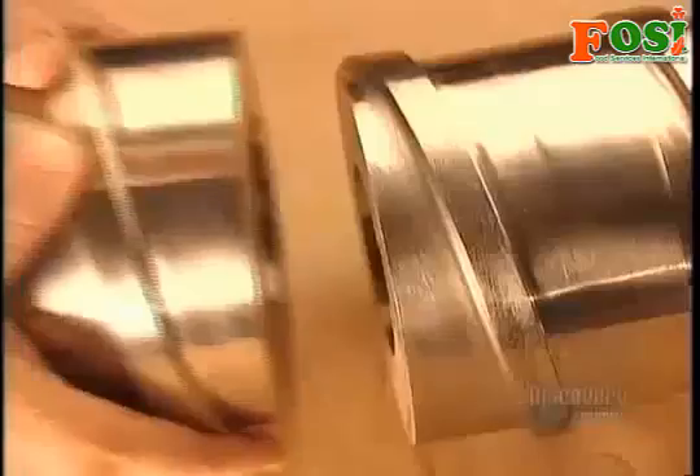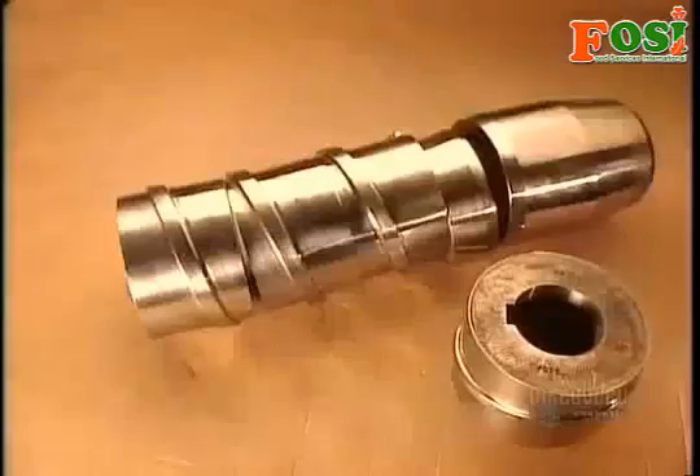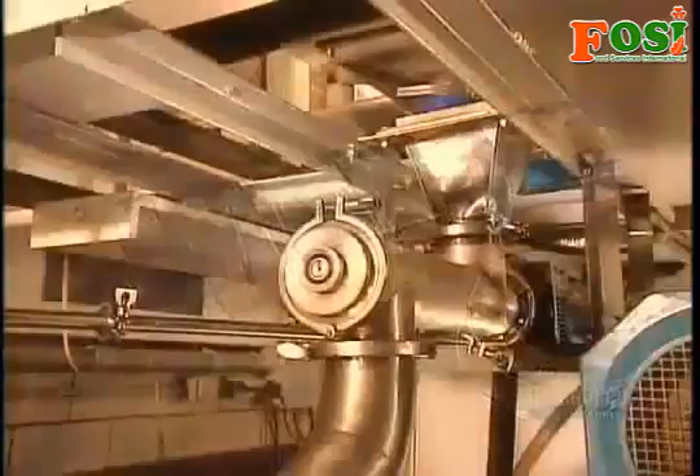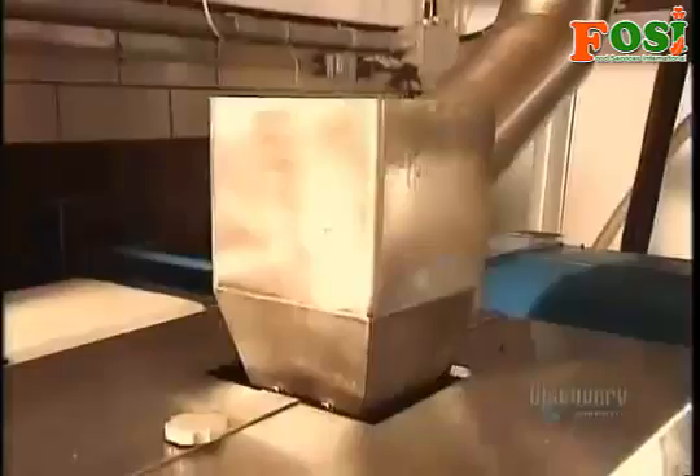The pressing mechanism — the screw press — is made up of several sections, so they can shorten or lengthen it according to the type of seeds they're pressing, to allow for more or less room for the seeds within the chamber.